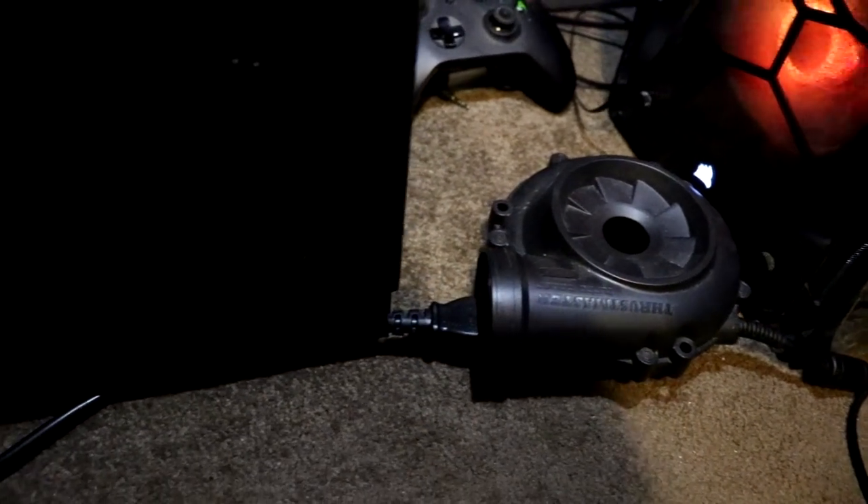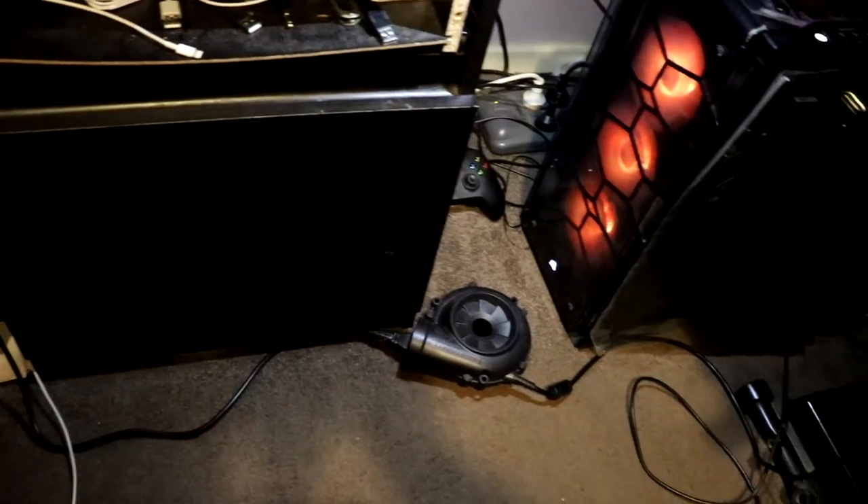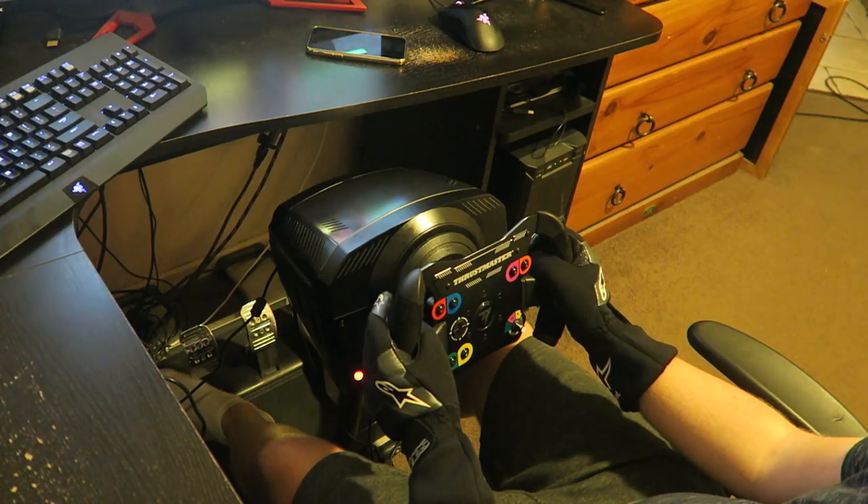The negative points: the power cord itself is very short. It connects to the turbo and from the wheel to the turbo there's probably about a meter of cord, and then from the turbo to the power socket you get maybe another meter to a meter and a half. So wherever your sim racing setup is in your room, make sure you're fairly close to a power socket — if you're in the middle of a lounge room you'll need a power extension cord because it won't reach that far.